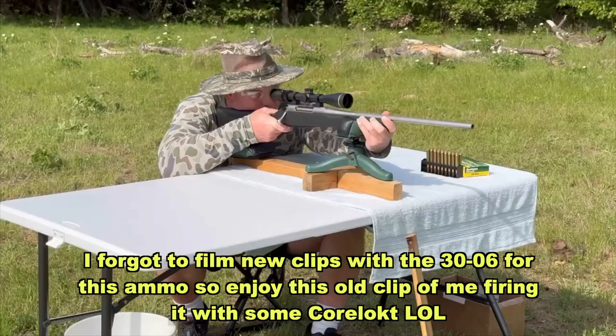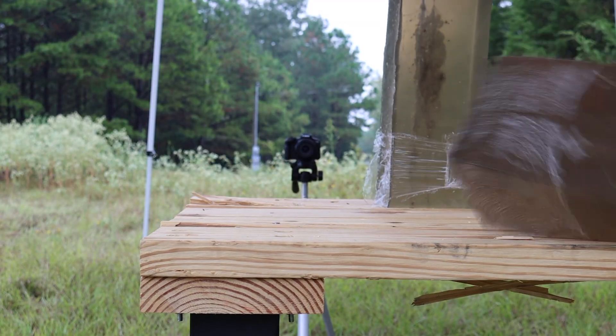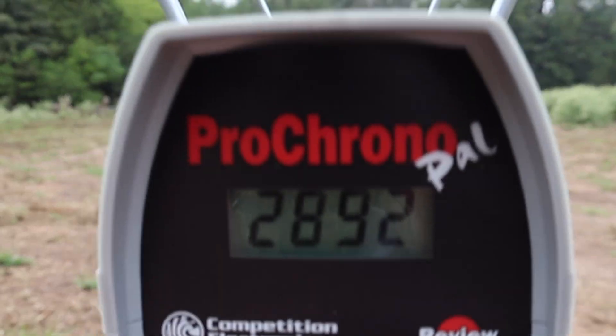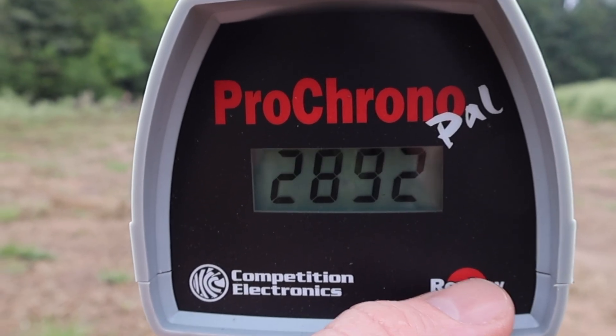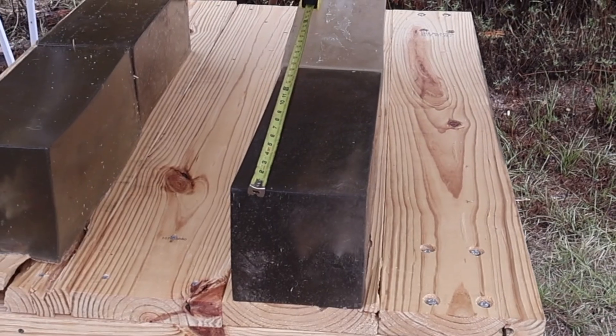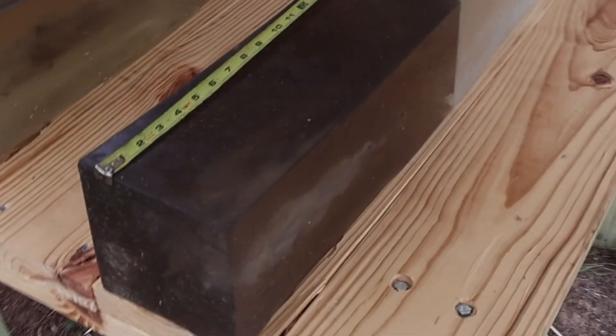So let's go ahead and shoot it. Let's take a look at the velocities for that 150 grain Deer Season XP load out of the 30-06. Our high was 2,898 fps, our low was 2,861 fps, and our average was 2,883 fps.